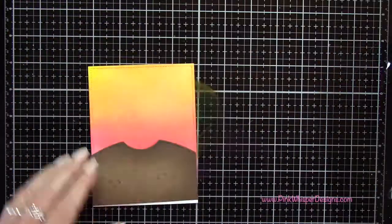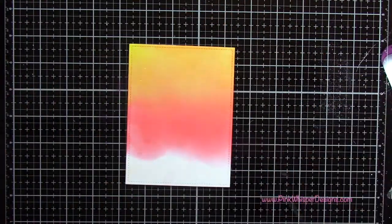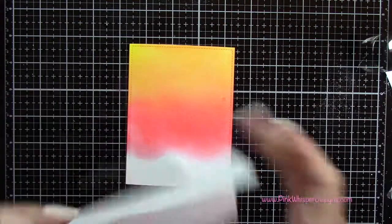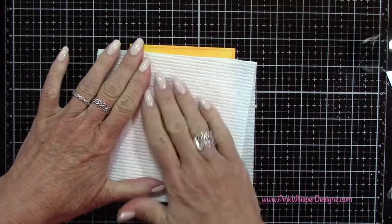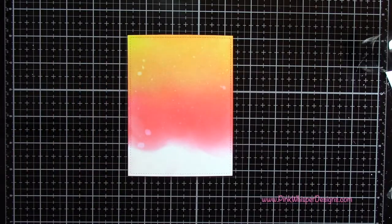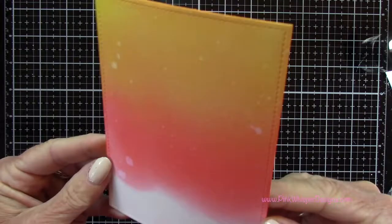Now I'm going to use the reactive property of this ink and spritz it with a little bit of water using my Distress Sprayer. Then I'm going to blot that up with a paper towel, and that's going to give me that beautiful spattered effect. You can see that up close there.